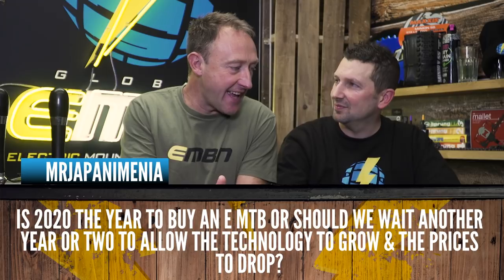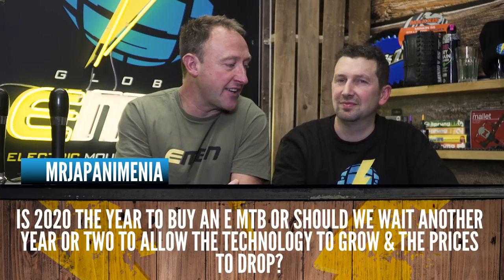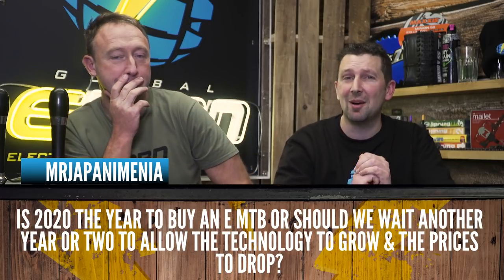The Grim Reaper asks: is 2020 the year to buy an e-mountain bike, or should we wait another year or two to allow the technology to grow and the prices to drop? If you think like that, you're going to be waiting a long time. Now is the time to get out there and purchase that e-mountain bike — grab it by the horns and get out on the trails. There's a bit of a misconception that e-mountain bikes are expensive. Yes, they can be, but if you look around there's definitely a good variety in the price range of models in the market.